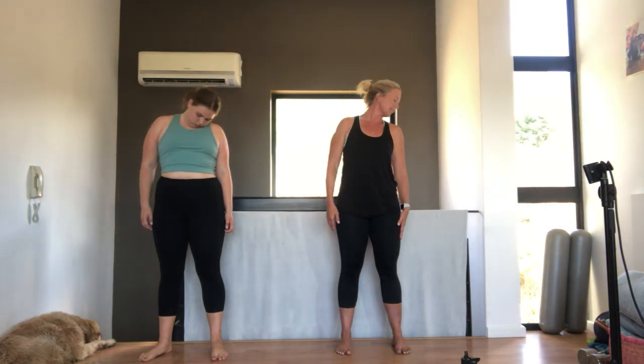Standing up nice and tall. Take a breath in, arms up, and breathing out, bending the knees. Let's go for five, just getting into a nice deep breath. And out. Two more. And last one.